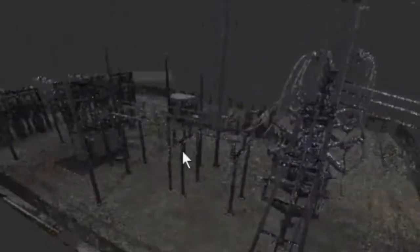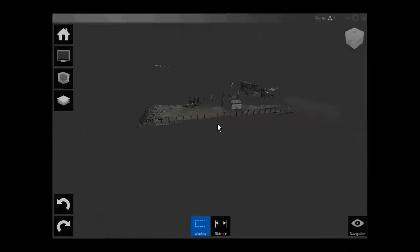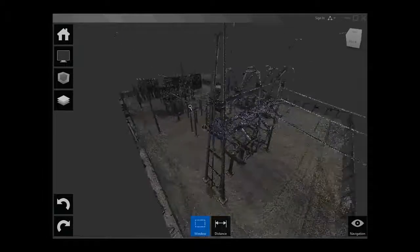In step two, Wilma has now received the point cloud data for the existing substation. She loads the data into Autodesk ReCap and starts by taking a look around to see what she's got. She'll then enhance the data so it's easier to use for the substation design project within Autodesk Inventor.